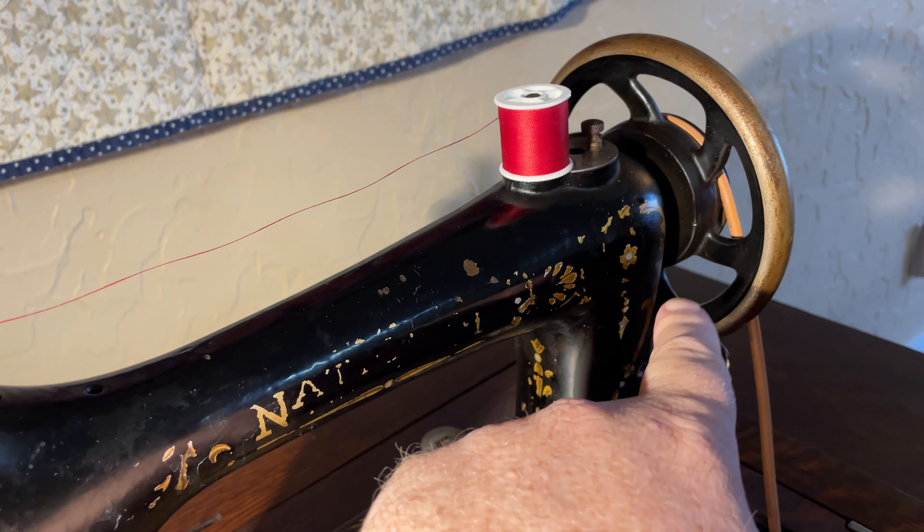The really neat part about this machine — I'm going to pull this thread out, snip the threads here and here, and I want to show you the bobbin. This slides over and can actually slide all the way off. That's the bobbin right there. I'm going to unthread this so you can just see the motion that this makes.